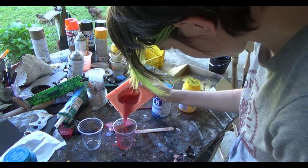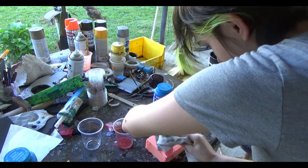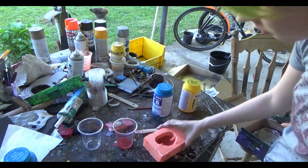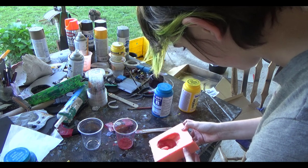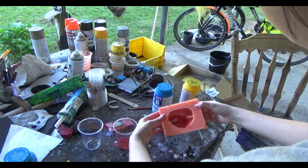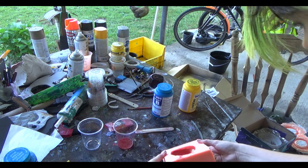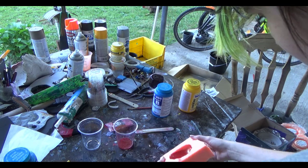Right there I made way too much so I am dumping some of it back out. Now what I am doing is literally just taking the resin and swirling it around in the mold — and that right there is why you call it slush casting.